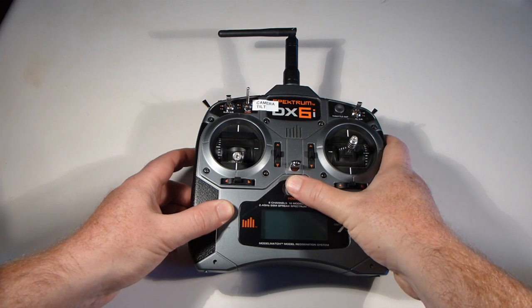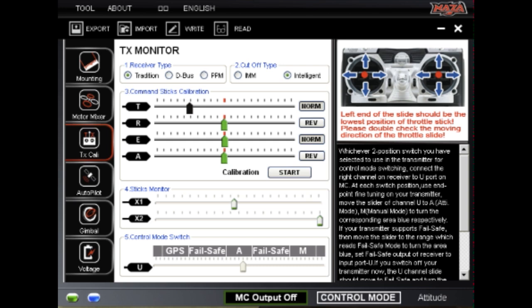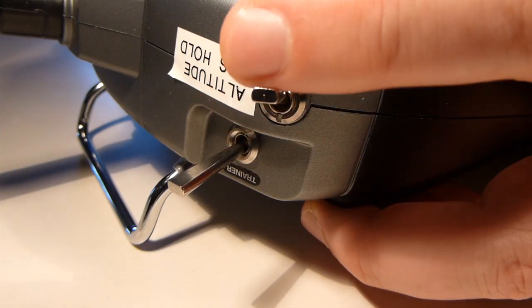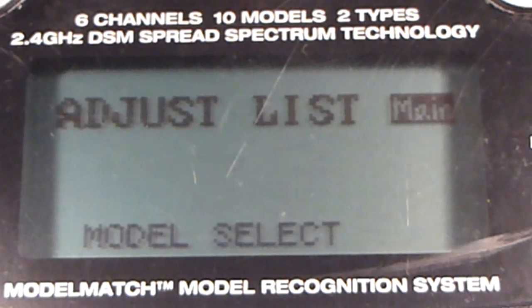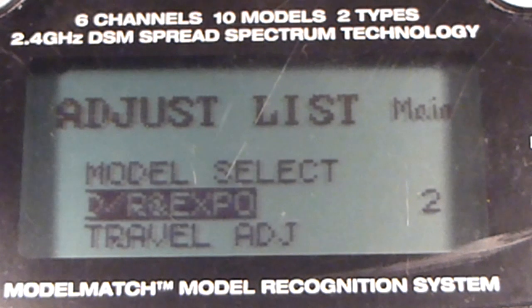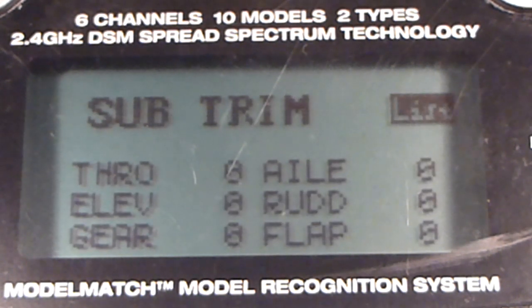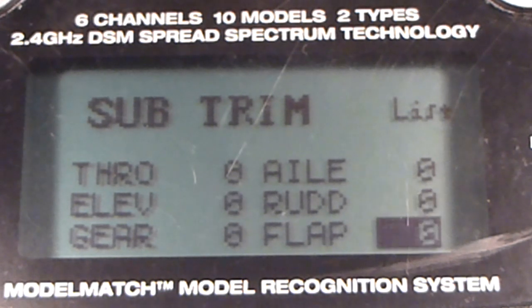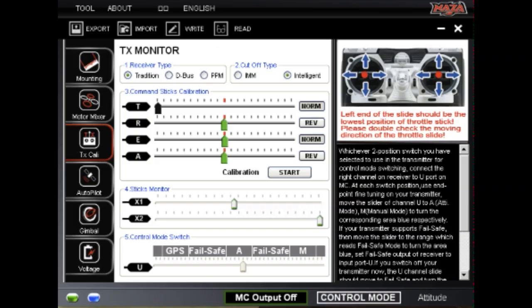When I first turned on my DX6i transmitter, the pointer for the control mode switch did not line up accurately on any one mode. To fix this, make sure the gear switch is pushed back, then open the menu on the transmitter, and adjust the sub-trim of the gear channel. Adjust until the control mode indicator in the NASA software is centered, and the attitude mode selector turns blue.